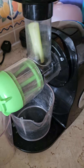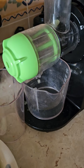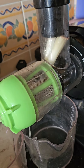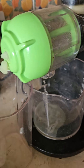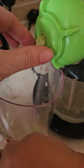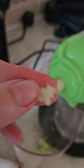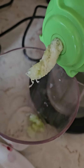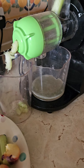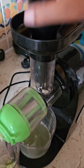I'll put the juicer on now and show you. As you can see, it's getting the juice out and putting out quite a dry pulp. Even celery, which is a very moist item, is coming out really dry in the pulp. You just push it in and it brings out the juice.